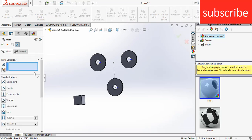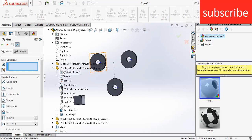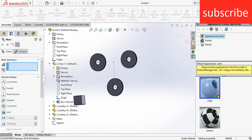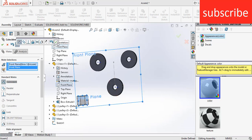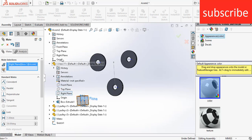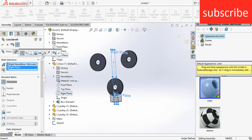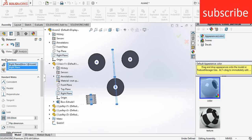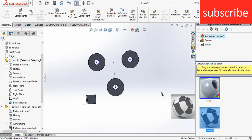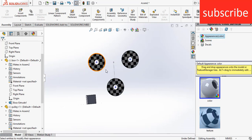Now go to mates. Select box 1, select the front plane, select the front plane of the assembly, click OK. Select the right plane, select the right plane of the assembly, click center distance, enter the value of 300 mm. Click OK. In appearances, select this texture, put it here, click on part.